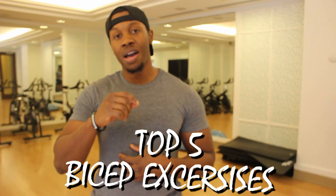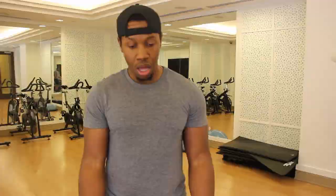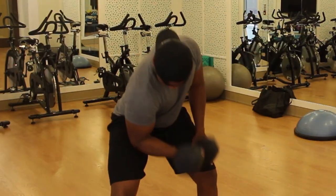That includes the top five bicep exercises you can do. We targeted five different variations — we started off with the traditional barbell bicep curl, went from the barbell bicep curl to the dumbbell bicep curl, and from the dumbbell bicep curl we added a little variation with the concentration curl.